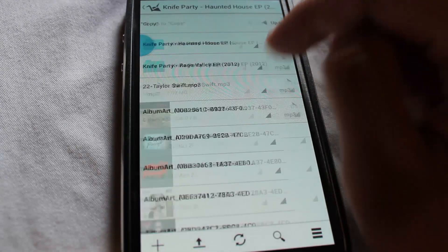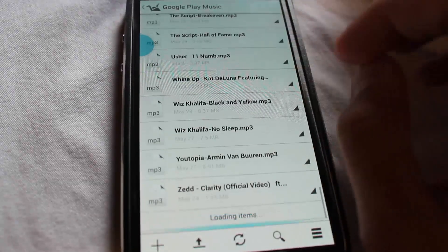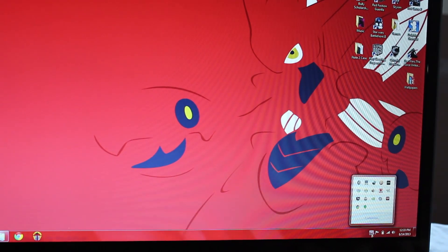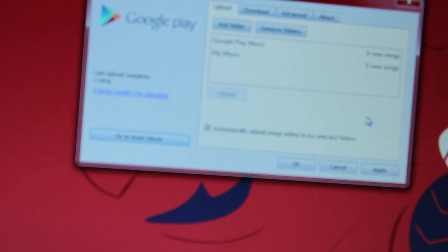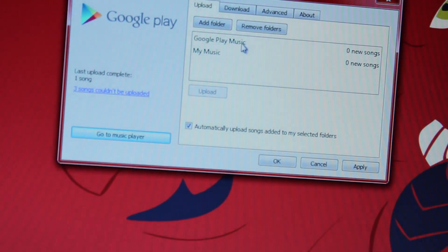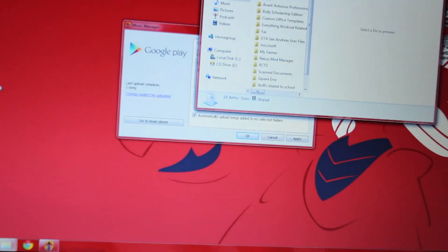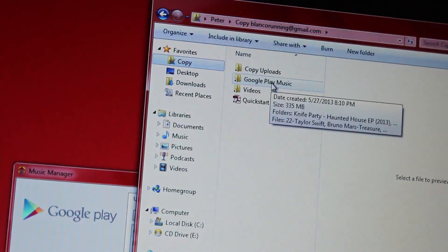What you're going to want to do is install some form of it. As you can see here, I have Copy, and I created a folder on my computer called Google Play Music in my Copy folder. So what happens is every time I add a song, it's going to be uploaded automatically to my Google Play Music, because I have my Google Play Music library set to actually upload any music that's in there. I also have Copy downloaded to my tablet, my computer, my phone. Anywhere that I find a song I like, I just grab it and upload it to my Copy folder.